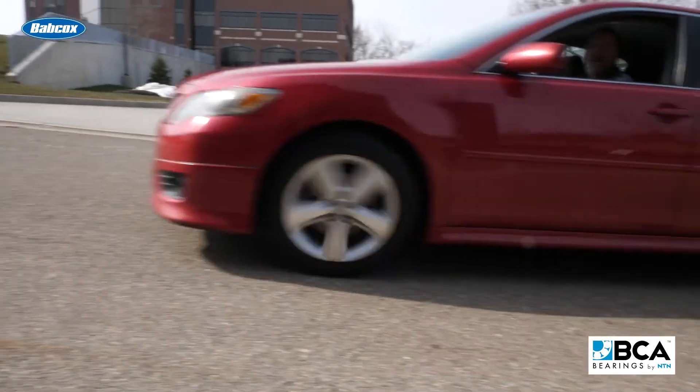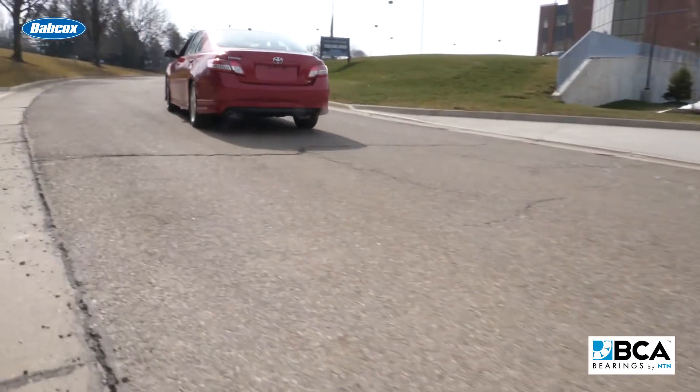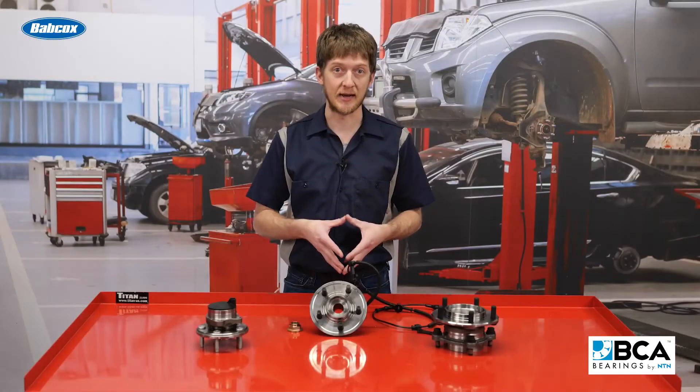Now if there is no preload on the wheel bearing, that means there will be clearance between the rolling elements inside. If the full weight of the vehicle was placed onto the tires with no preload on the wheel bearings, they would be damaged.